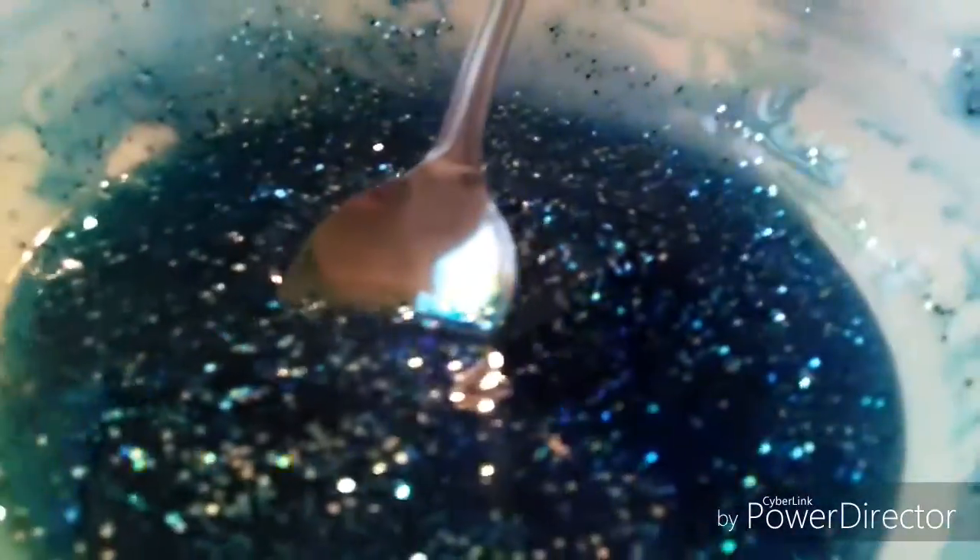Now I'm gonna mix my slime and it's gonna turn all colorful. When you're mixing, you don't want to go slow — you want to go fast. After you put all your stuff in, it's gonna start getting all chunky, and you don't want it to get chunky before all your stuff is inside. Sorry if you hear people in the background. As you can see it's getting all blue, but it's not slimy yet — it's more like liquidy. It's a little slimy for being glue.